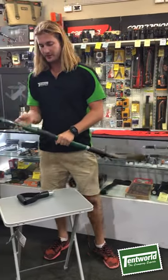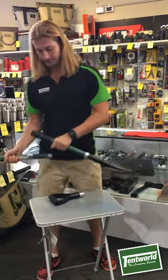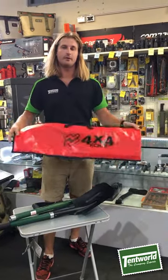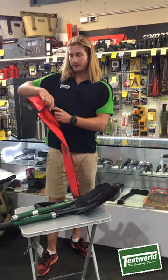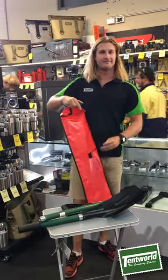Additionally to all that, the shovel does come with a handy carry bag. The carry bag is bright red, has the 4x4 Equip logo on it, and it is a heavy duty PVC. It does come with a buckle on the back and three strap buckles to store it.